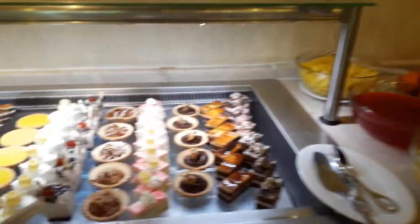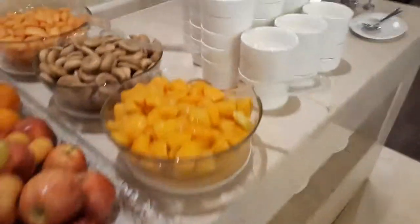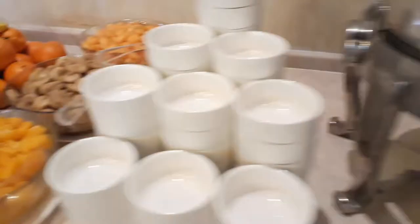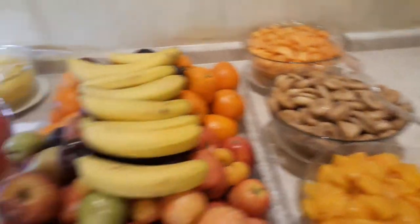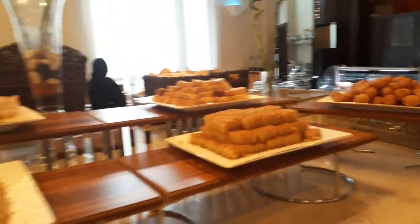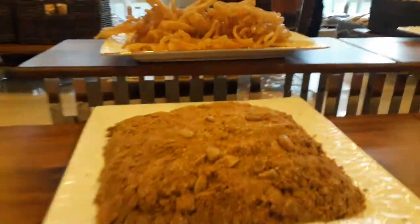You can see jelly, and all kinds of pastries here. And here are oriental sweets. These are fruits, pineapple, and here all oriental sweets, all of the sweets here — jalebi.